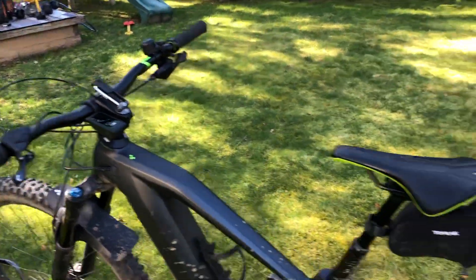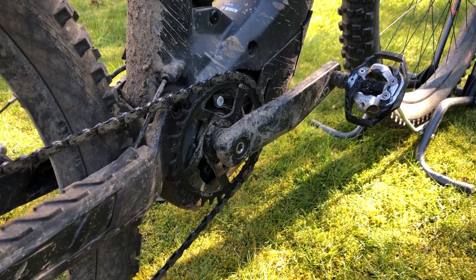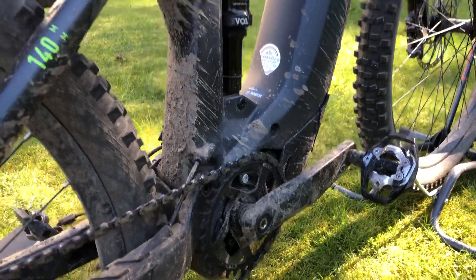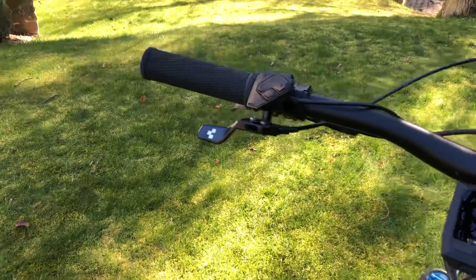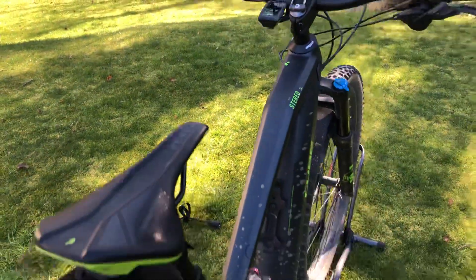It has an ACID crankset with 34 teeth, which is a novelty in the 2020 Bosch Performance Line CX motor — a very nice feature. It also has a dropper seatpost with the lever, the seatpost being from Q.